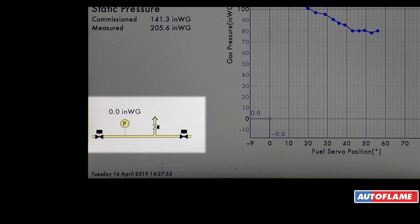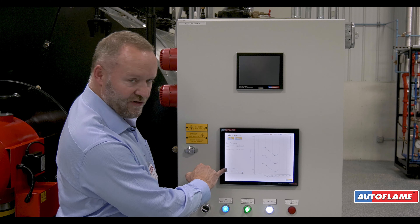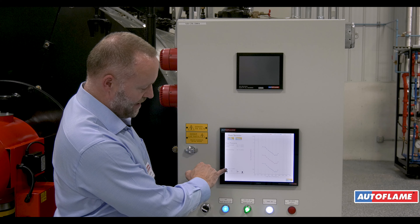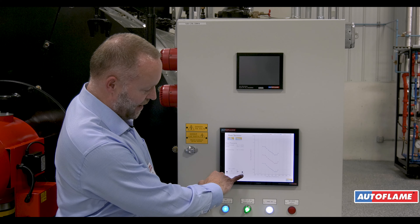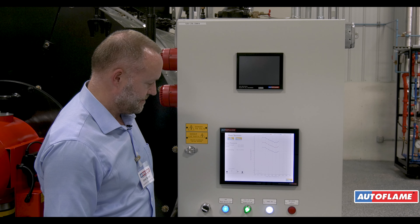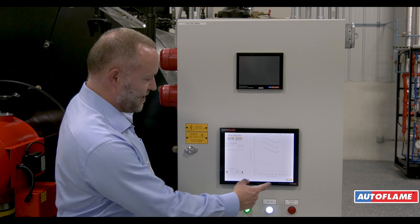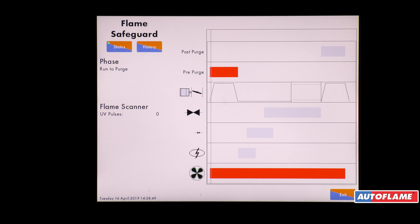At this point we're holding the gas between the valves and hoping this pressure remains. If this pressure remains it means our downstream valve and our vent valve are not leaking. Once we've done that we're then going to continue with the safety start, so now we're running to purge.